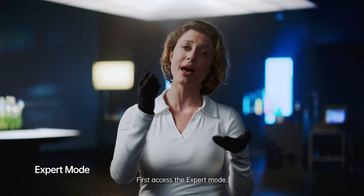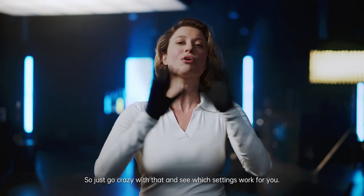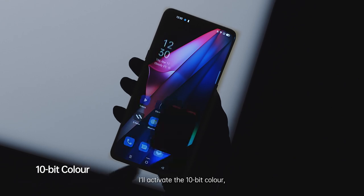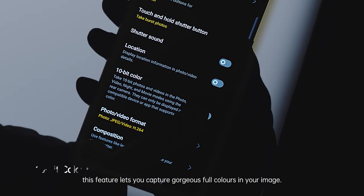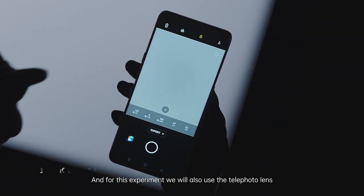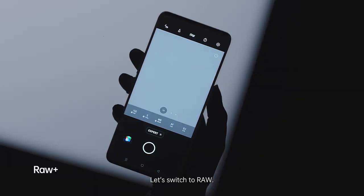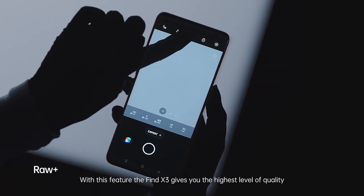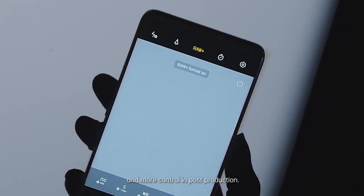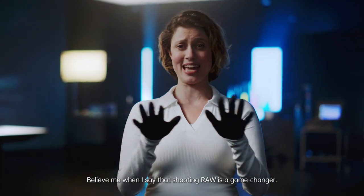First, access the expert mode. This mode offers the same settings as a professional camera, so just go crazy with that and see which settings work for you. I will activate the 10-bit color — this feature lets you capture gorgeous full colors in your image. And for this experiment, we will also use the telephoto lens to get up close with the action. Let's switch to RAW. With this feature, the Find X3 gives you the highest level of quality and more control in post-production.